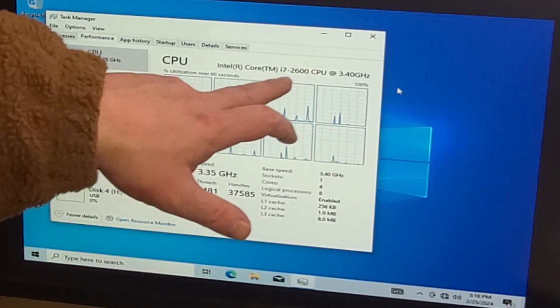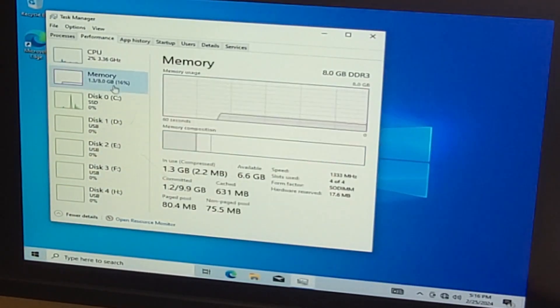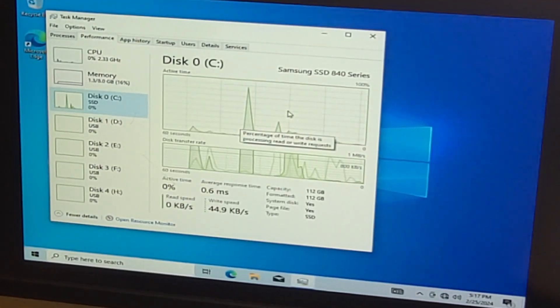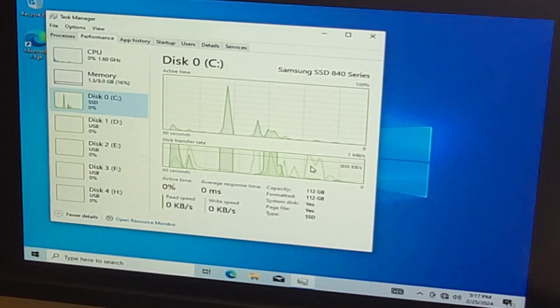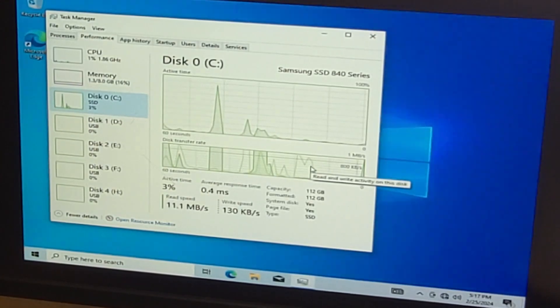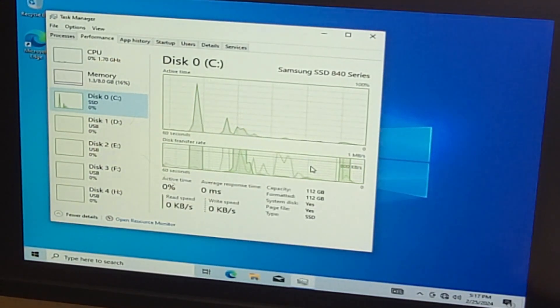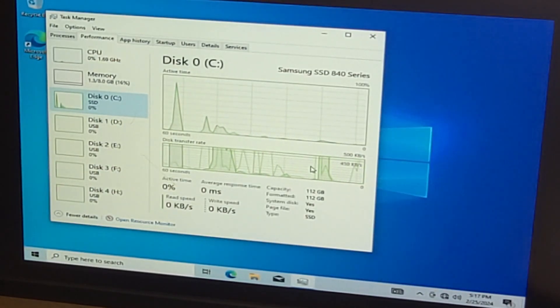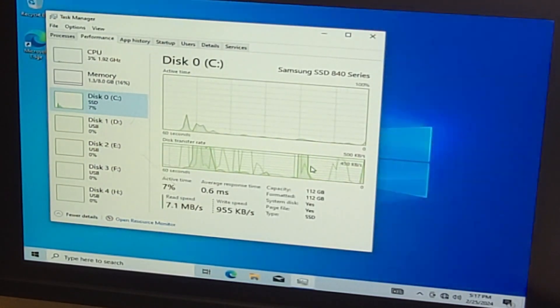We do have the i7-2600, four cores, eight threads, and 8 gigs of RAM running at 1333. Here is my SSD - a Samsung SSD 840, 120 gig. If you've watched the video with the computer in the red case, that's what this SSD is from. I got the other drive to work fine, and I actually have Windows 10 Home installed on that drive too, which is going with that i5 system.